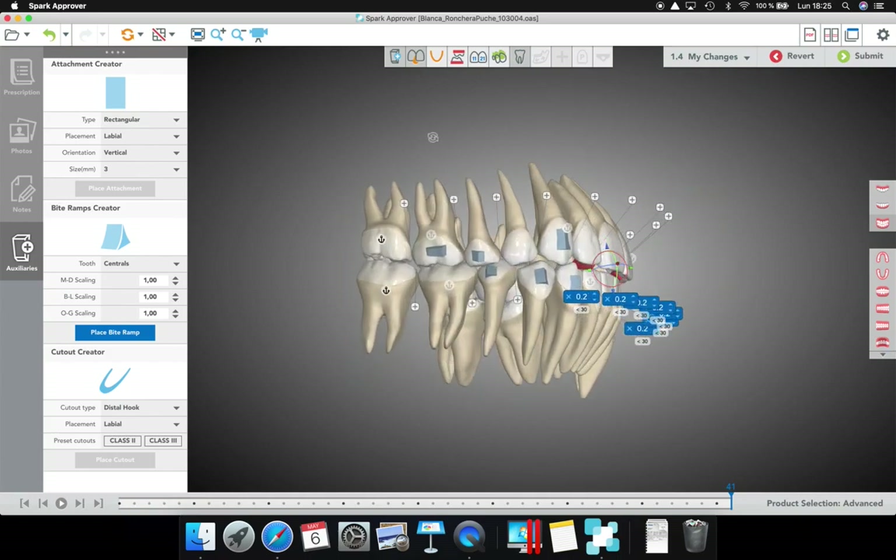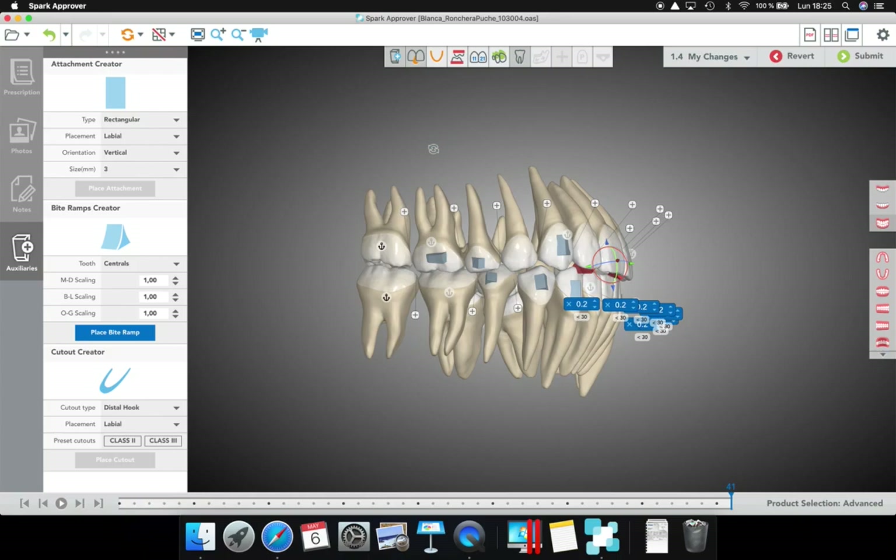This is the software that right now I am in love with. Huge and amazing improvements are coming — we were reviewing them this weekend in LA. You will see in the future how the future of orthodontics is now with these designers. Have a good day.